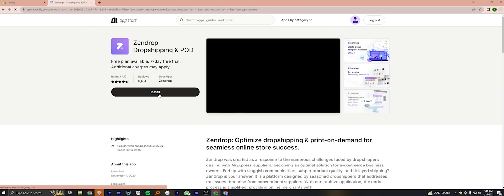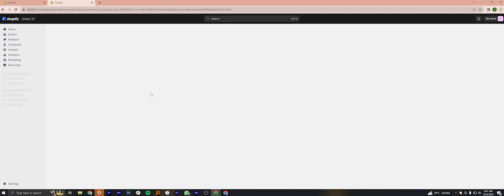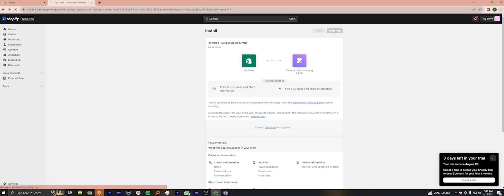Click to open it. Here, click on Install. Now click on Install app. Wait for a few seconds.